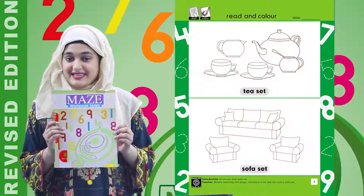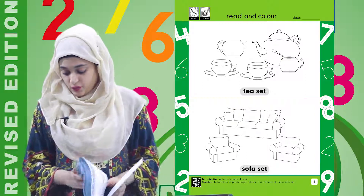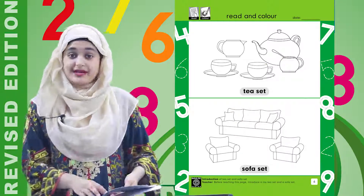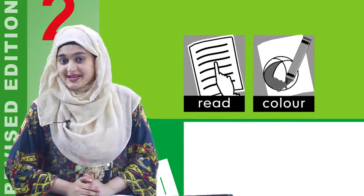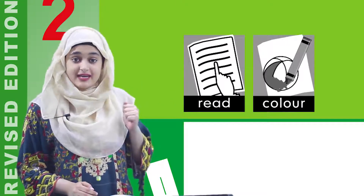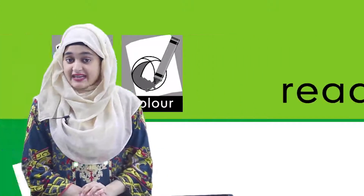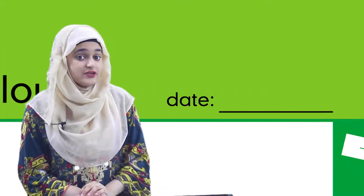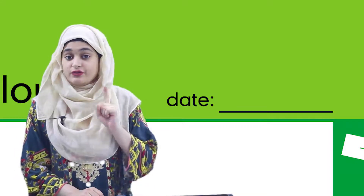Now children, what we are going to do? We are going to open our May's workbook series and work on page number six. Let's see the icons we have. The first icon is 'read' and the second icon is 'color.' The most important part of our worksheet is the date section, so don't forget to mention the date.